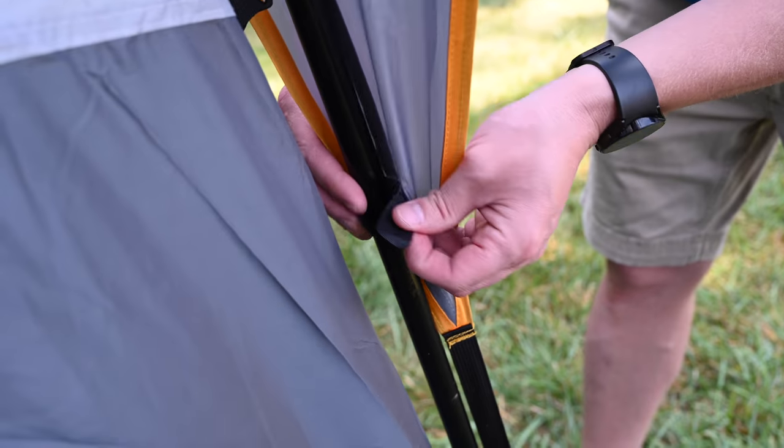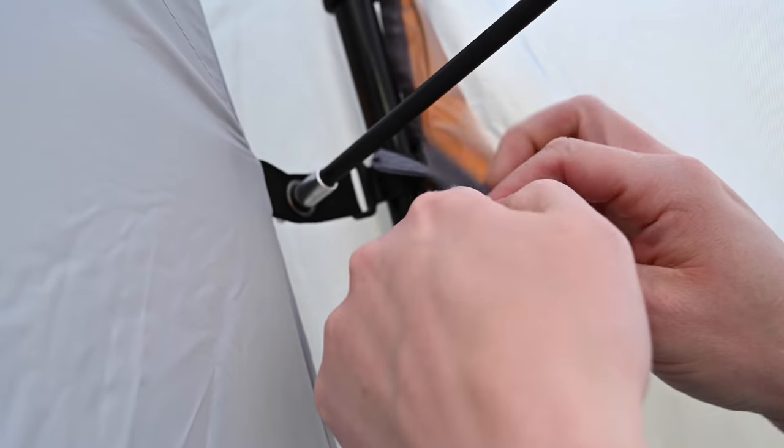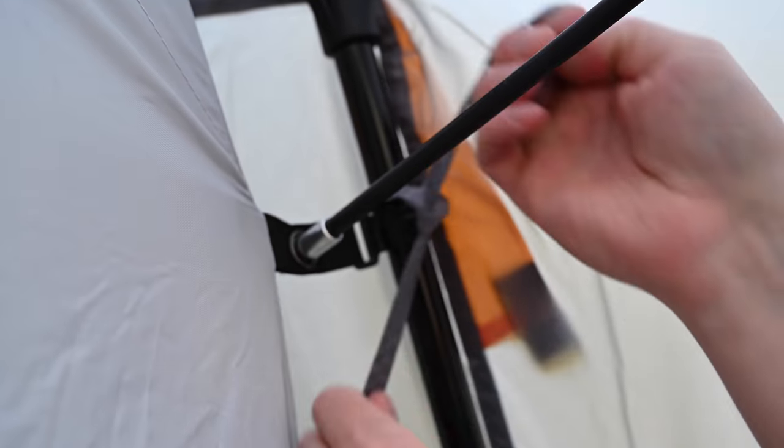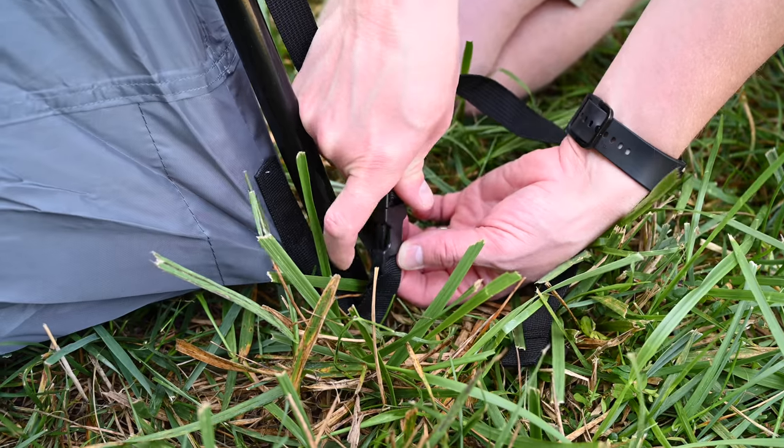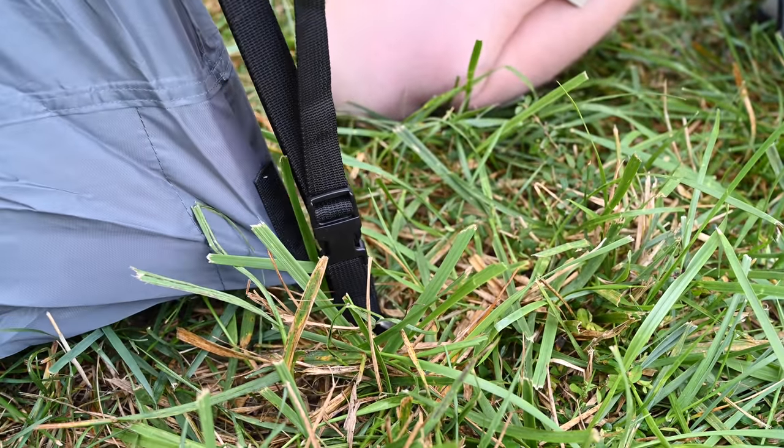Secure the flysheet to the poles using the Velcro tabs and ties located on the underside of the flysheet. Attach each buckle on the flysheet to the corresponding buckle at the tent corners. Adjust the tension as needed.